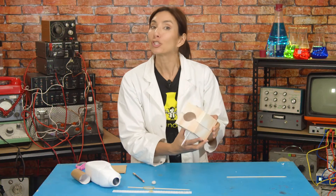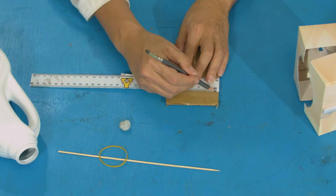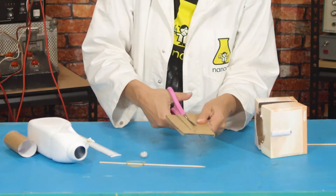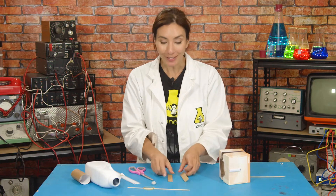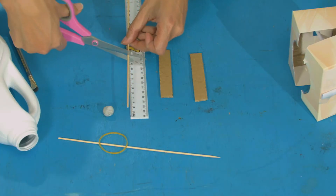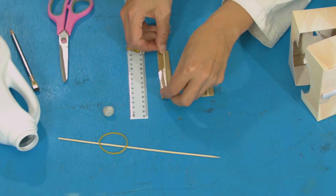Next, we're going to make the jaw munching mechanism. Take some thick cardboard and measure and draw two 10x2cm rectangles, then cut them out. Now we're going to need to reinforce these as well — take a skewer and measure and cut two 10cm pieces, and then tape those to our strips of card.